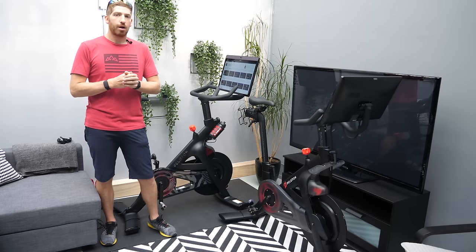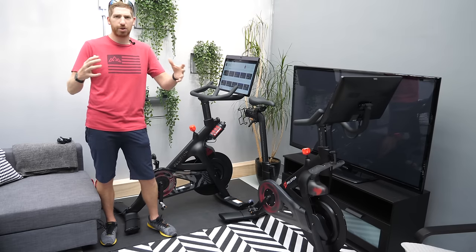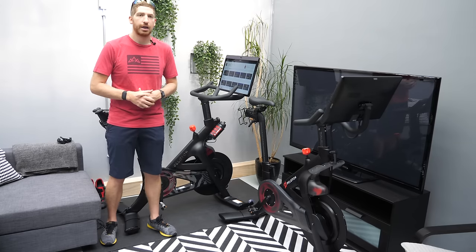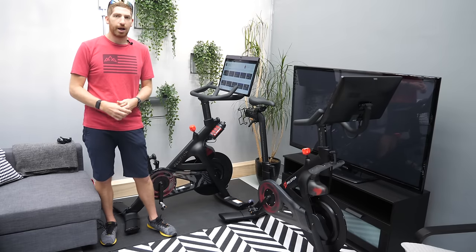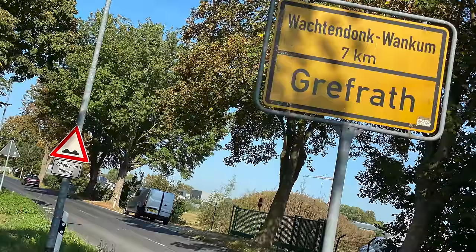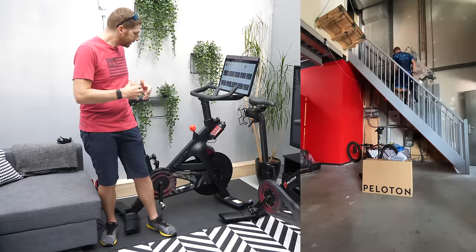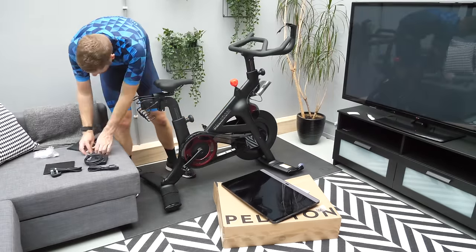Hey folks, it's Ray from DCRainmaker.com, and today I've got your first hands-on, first couple rides, first impressions — first everything — of the new Peloton Bike Plus. This bike I bought myself, just like I bought the older one. I actually had to drive across the border, rented a van and drove to Germany to pick it up since it's not for sale here in the Netherlands, but I got it back in one piece and it's working pretty well.